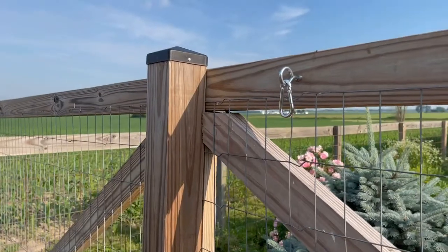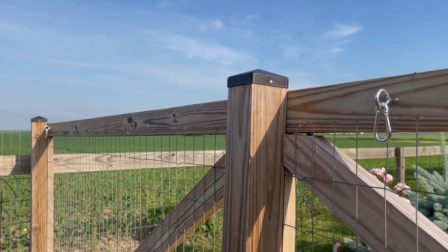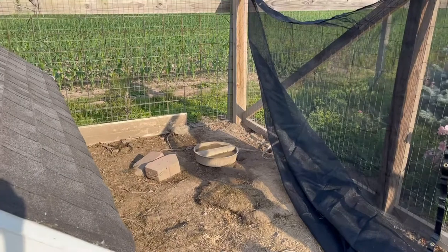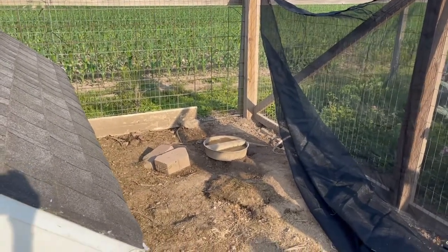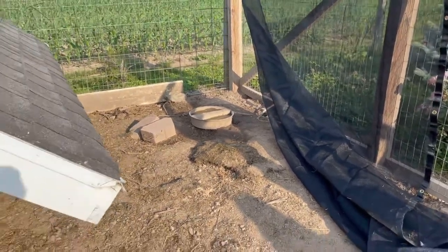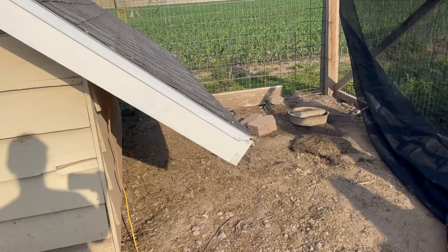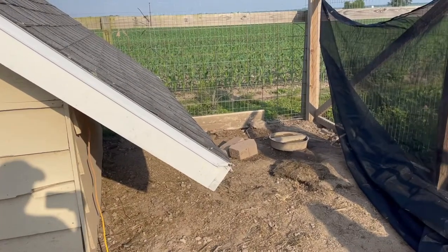All right, we've got our spring links attached on both sides. Now we're going to go get the shade cloth and hang it and see how far it'll stretch over the chicken coop roof. I wanted to document the amount of sun this gets — it's seven o'clock in the morning but that's quite a bit of sun. It stays sunny all day and the chickens end up hiding under here, which is not something I want for them. I want them to have more space to relax and be cool and enjoy the summer a little bit more.